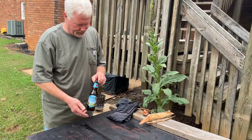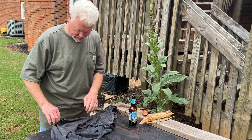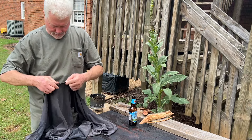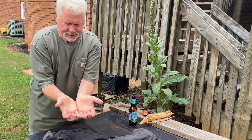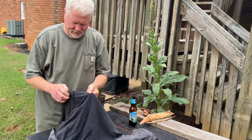Alright, here's our bottle. I'm going to wrap it up in some t-shirt material before I break it. You can hold it like this and then rip it. Let's see if that works.